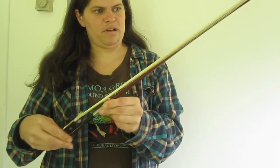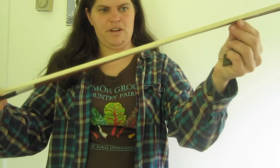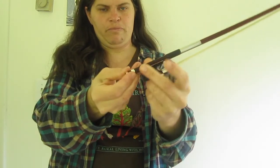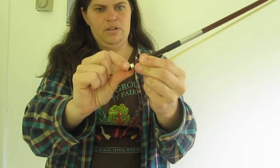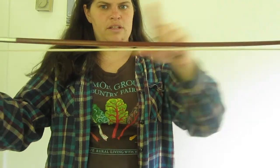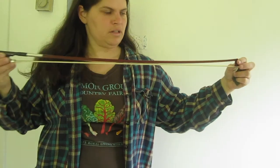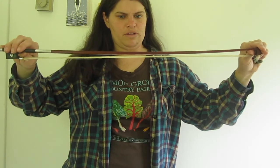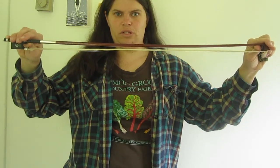I'll loosen it back up so you can see — this is how you should store the bow when the hair is loose; it can jiggle around. Then you use the screw at the end and turn it clockwise to tighten the bow. You can see the bow has a bend to it — that's called the camber. We want to tighten it to the point where there's some space between the hair and the stick, but the bow is not straight; we still want to preserve that bend.